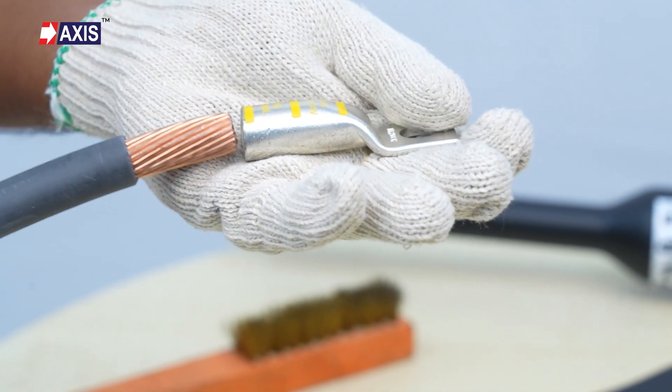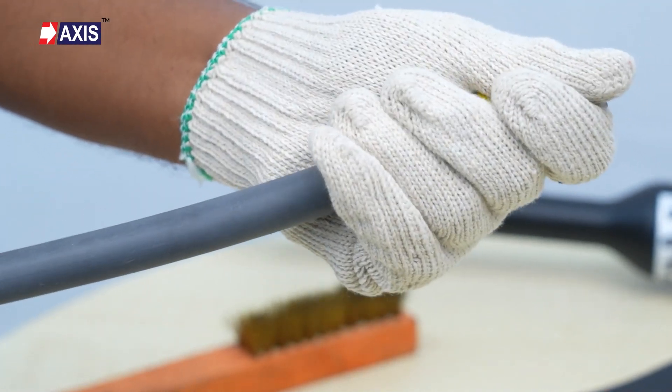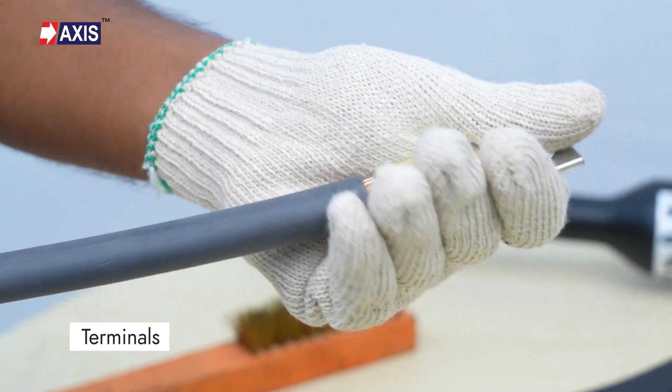This video will show you how to properly crimp and connect lugs, also known as terminals, according to UL standards.